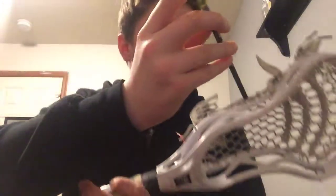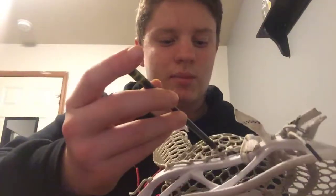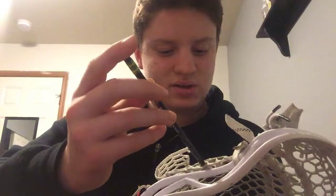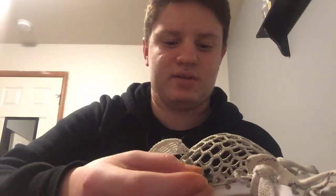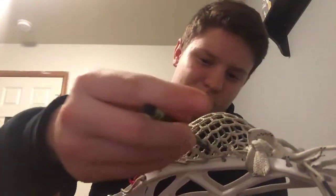I like to find a 10 diamond hole and put it around where you want your pocket to sit. I'm just going to put mine right here. You're going to slide your pencil in there. I've actually done this with this stick before, so I'm actually going to move it up here.